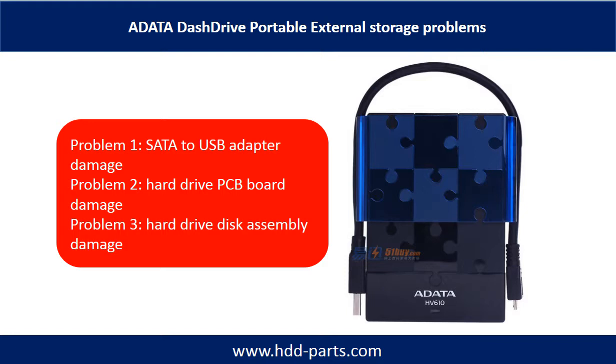ADATA DEX drive portable external storage problems can be categorized into three. Problem one: SATA to USB converter damage. Problem two: hard drive PCB board damage. Problem three: hard drive disk assembly damage.